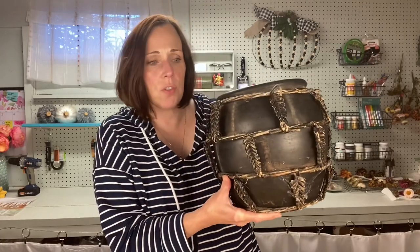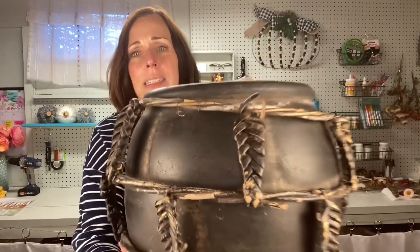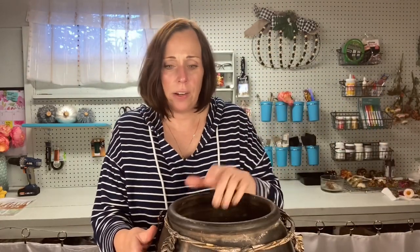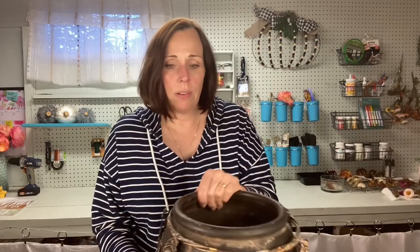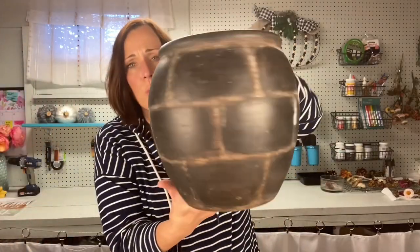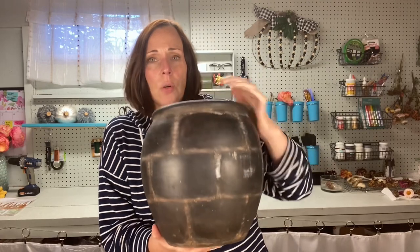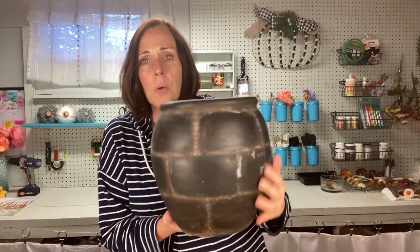Hey friends, it's Jennifer from Cottage on Bunker Hill. Today I want to show you this — I found it at the thrift store for a couple bucks. I just grabbed it even though that detail was a little ugly, and I've had it for like a year. I just figured out that this little stuff is just for tan and you can cut it right off, and then you're left with this cool-looking ceramic vessel. It's totally giving me Anthro vibes, so I thought we could do a quick little makeover and use it in my fall decor.